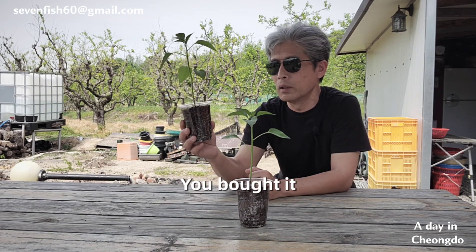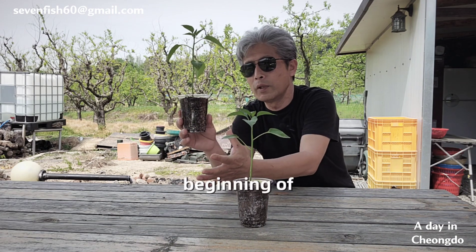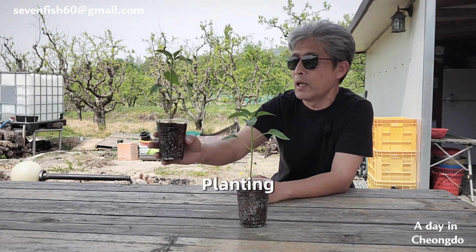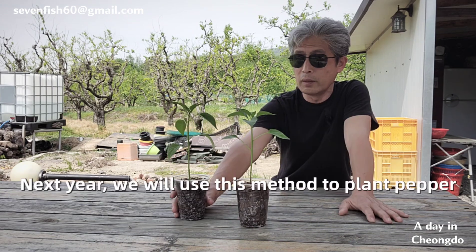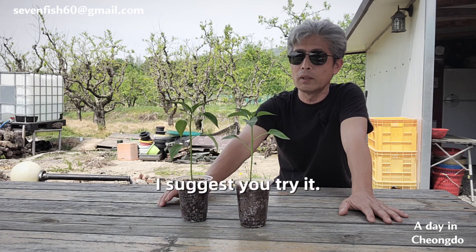By early May, the pepper roots will completely fill this cup. This produces the same effect as planting peppers in open fields 20 days earlier. I recommend trying this cup-rooting method for transplanting peppers next year.